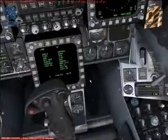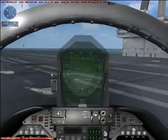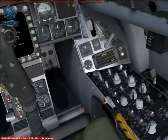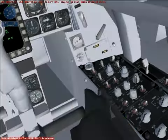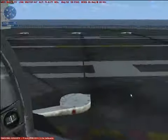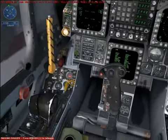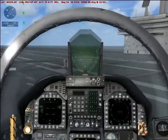Now that both engines are running, release the brakes and ease the throttle forward very slightly. With two high thrust engines, it doesn't take much to get moving. Press Ctrl-E to start the engines, or for the complete startup procedure, press Shift-F10 to display the kneeboard. Taxi to one of the two catapults on the bow of the carrier.